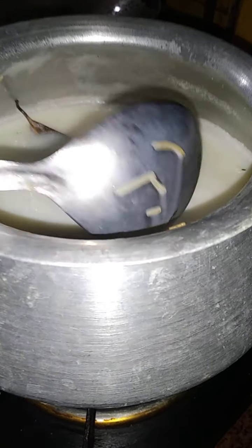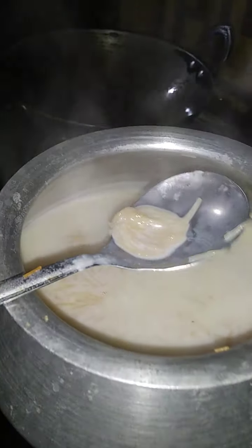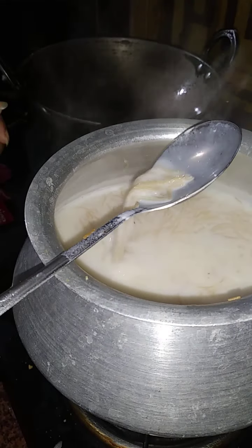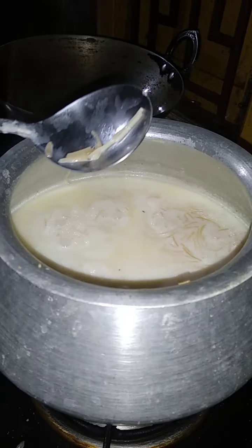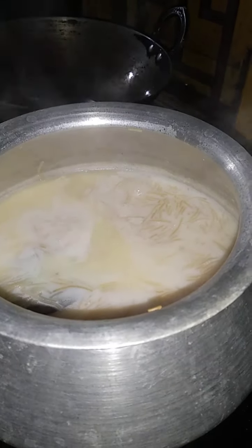Now the skin is cut. I am going to make a plant for my skin. Now we are going to make a plant. This is the plant, so I will make some plants. We are going to make some plants and we will make some plants.